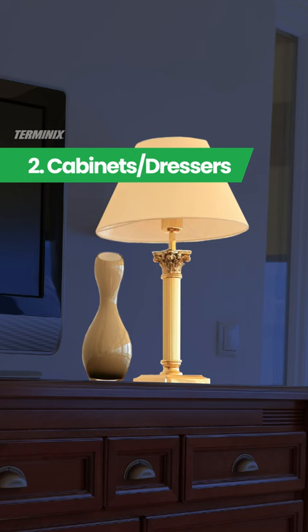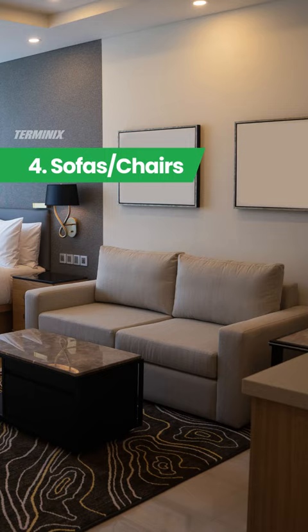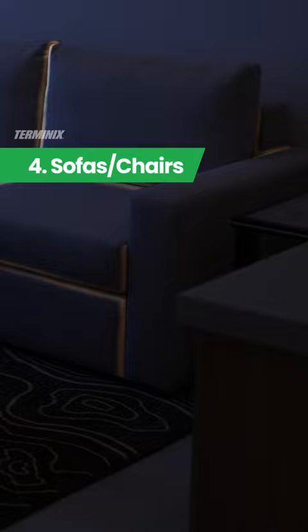Check both where the baseboard meets the wall and where it meets the carpet. It wouldn't hurt to do a quick inspection of the carpet pile as well. Remove the cushions and check above and below them, then inspect the seams, zippers, and crevices. If there are removable covers, take a look inside.